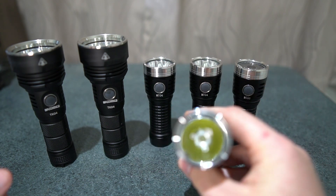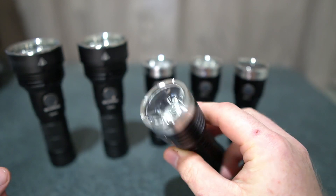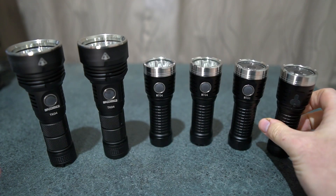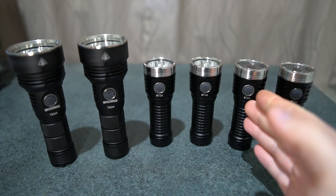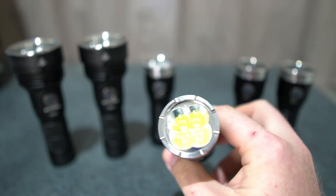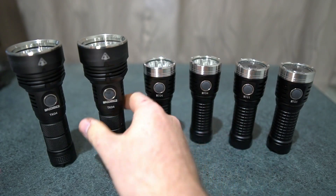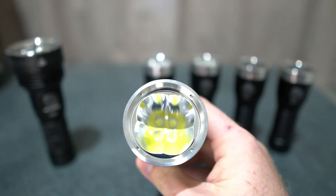So we've got the XHP50.2 — this is the EA-01 with the TIR lens — and we've got the XHP50.2 and SST-40 versions. Then we've got the EA-01S with four LEDs, and then we've got the FT-02S in both versions.